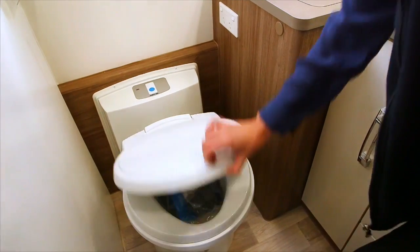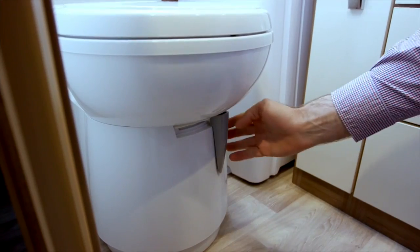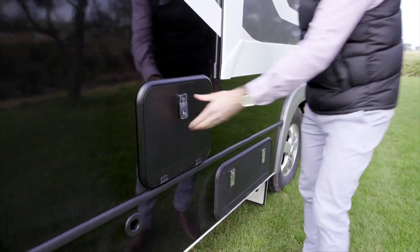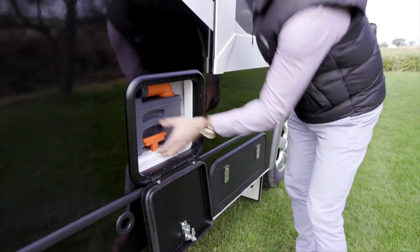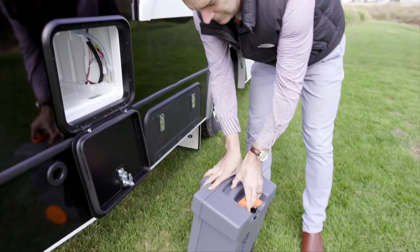You will find the toilet chemicals under the toilet lid. Before you use it, move the grey latch located on the toilet base to the left-hand side. Your dealer will have explained how to use the cassette to you. Locate your cassette and apply the chemicals as per your dealer's instructions.